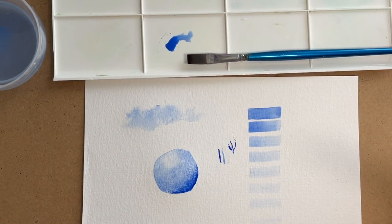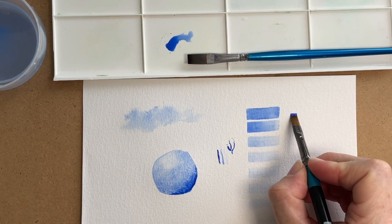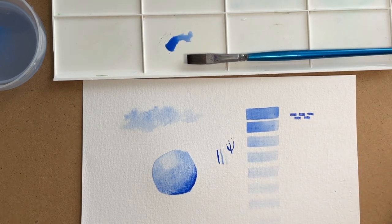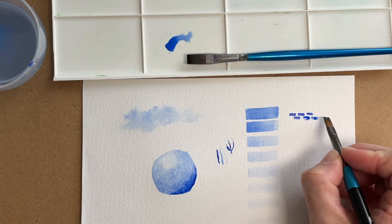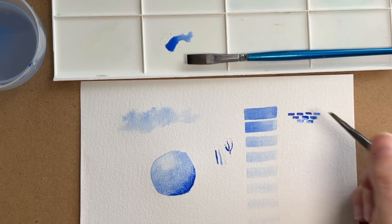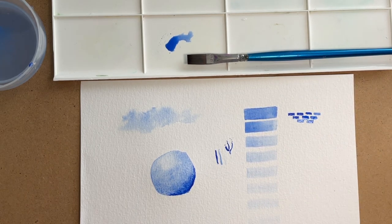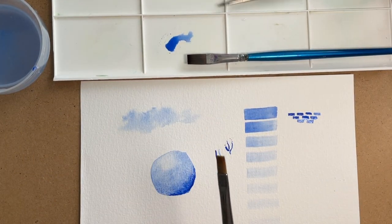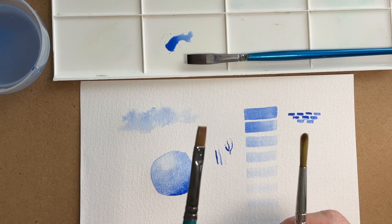With wet on wet you get very soft edges, and with wet on dry you get much sharper edges — which is quite handy if you are, for example, painting a house, because you could do just little tiny bricks. Very simple to get that shape, and if they're a bit haphazard it'll just give a cottagey feel. Some cottages will have a random white brick or black brick in there — you can really add personality to your shapes. That's why having a variety of different brushes is nice: I like round brushes for flowers or foliage, and sharper edged ones for something a bit more structural.